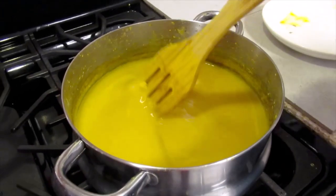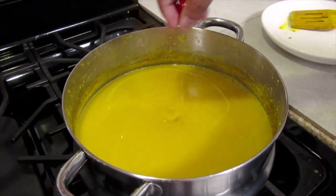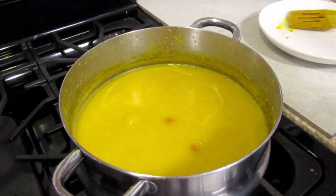The dal is finished. Now I'm going to add the peppers and let them steam for 2 minutes and then I'll chunk it all.